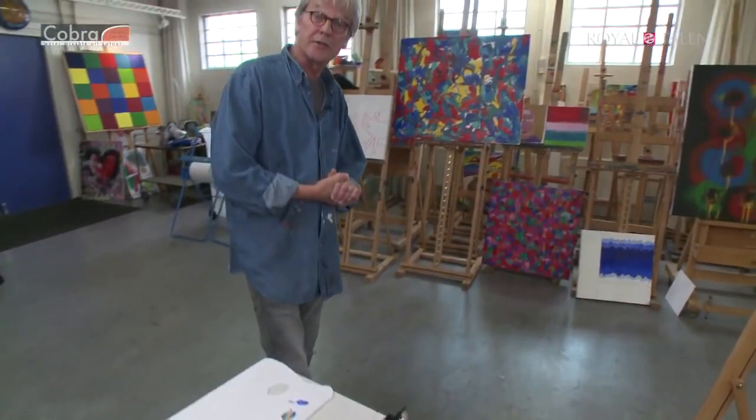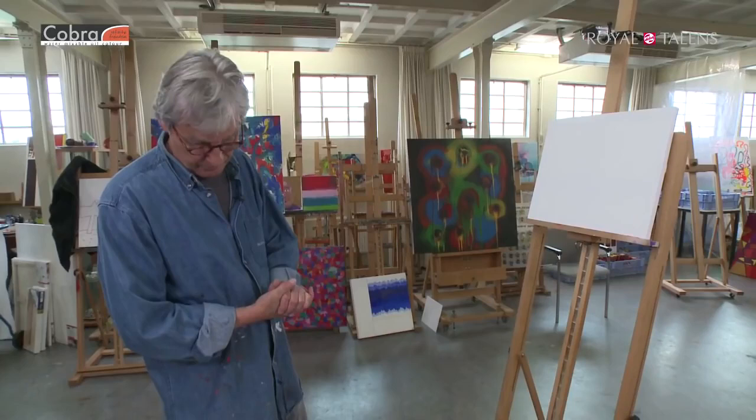Okay guys, nice to have you with us again. Today's episode of the Cobra Masterclass will be about painting technique. In oil color in general, basically there are two different techniques. The first one is with an Italian expression called a la prima.